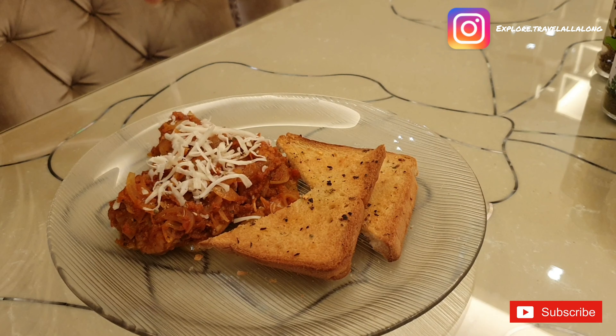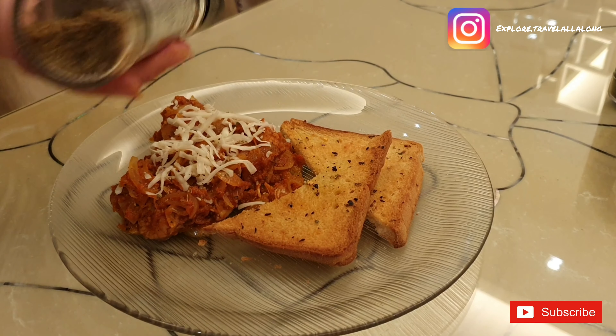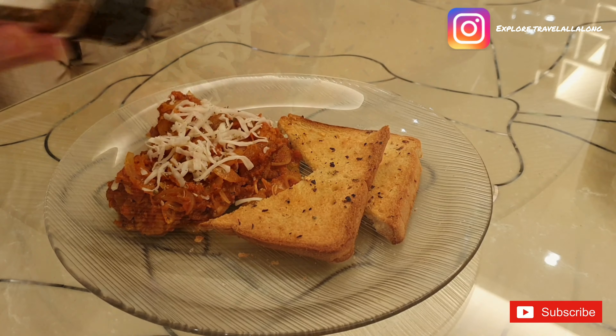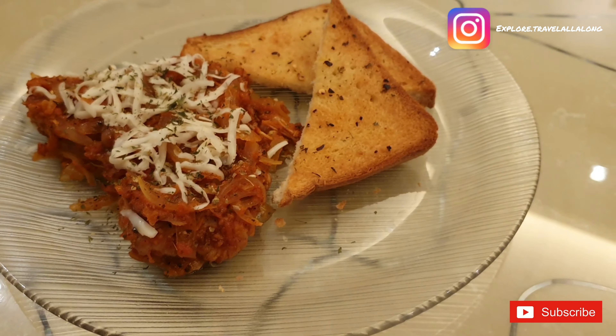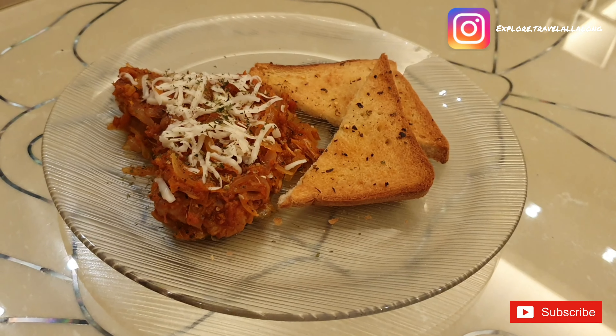You can garnish this with cheese, parsley, chili flakes, and oregano. Enjoy this with garlic bread. If you like this video, don't forget to like, share and subscribe. Hit the notification bell for more upcoming videos on my channel. Thank you.